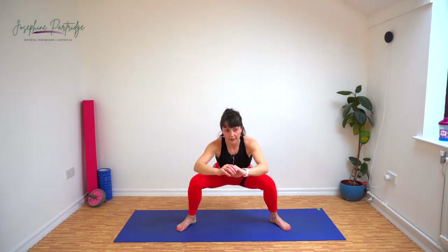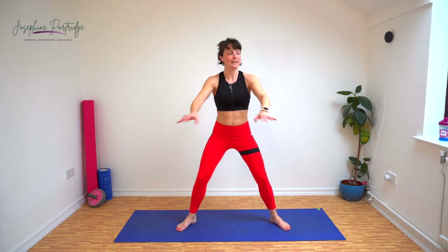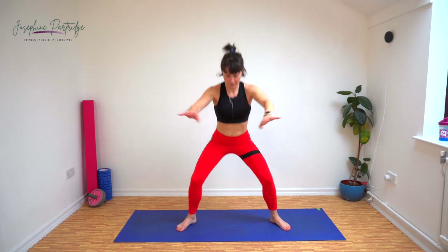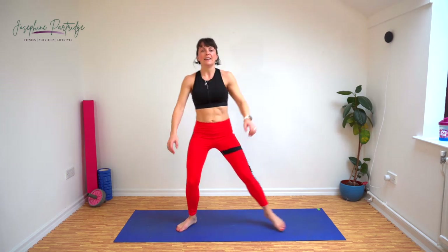Keep it going. We've got five exercises left and then that's us done.